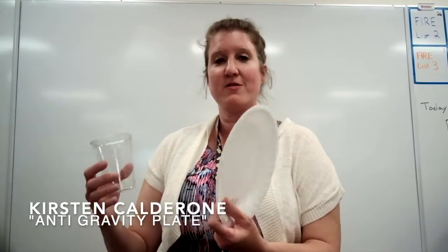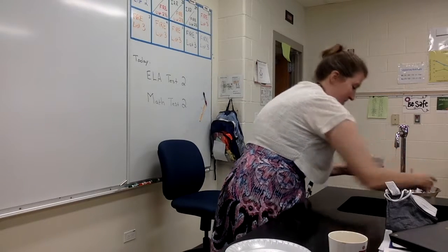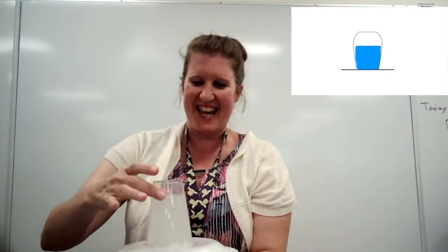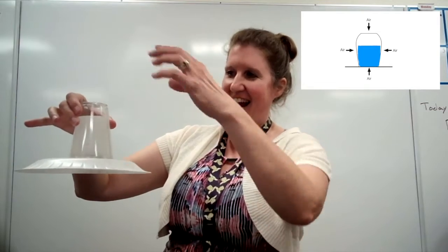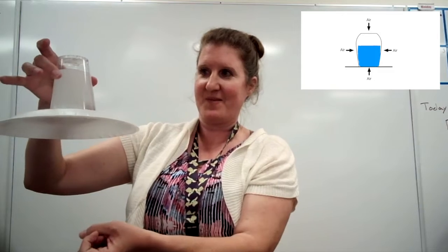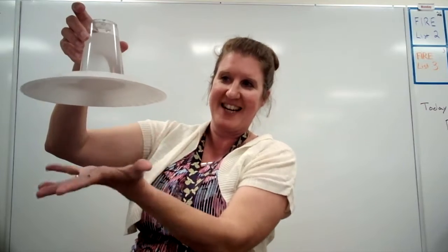So this is something that you guys can do at home. If you get your cup and your plate, I'm going to fill this up with water to about here. Air pressure is all around us, and if I put this plate on here and flip it over — if I go like this and let go, you can see that the plate sticks to it. All around there's air pressure; inside the cup there's less air pressure, and that's keeping that plate in place. Air pressure is all around, so it's keeping that plate up here.